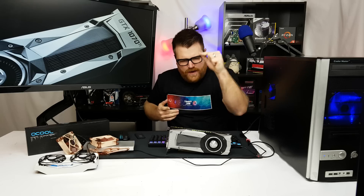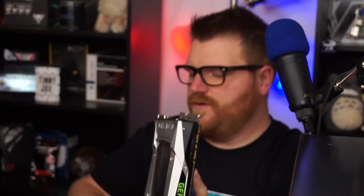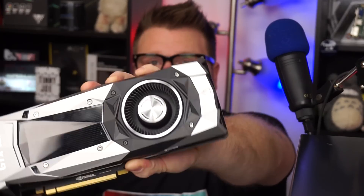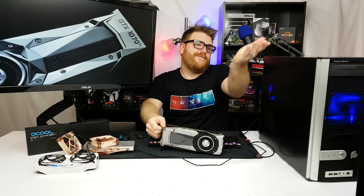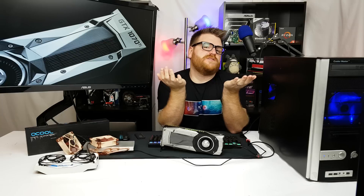Holy geez, I got my hands on a 1070 TI — really relevant in the news, totally legit, right here. No, I'm sorry, I sharpied that on there. We're gonna make one today though, so stick around. I clickbaited you — well, probably didn't. But the 1070 TI is kind of a bullshit card in my opinion.